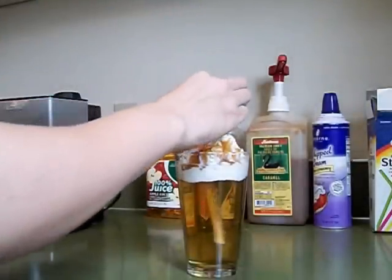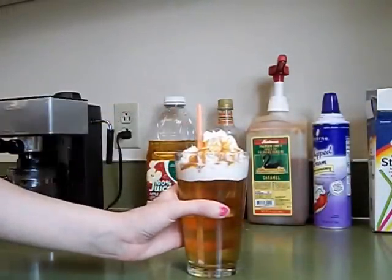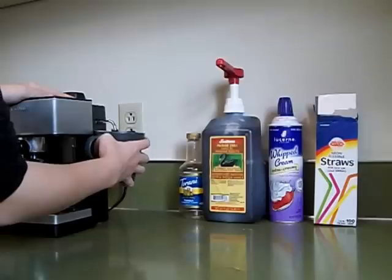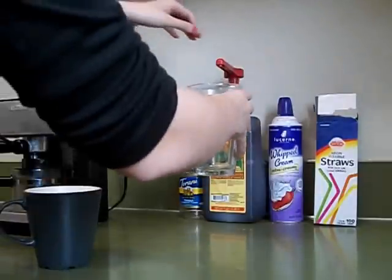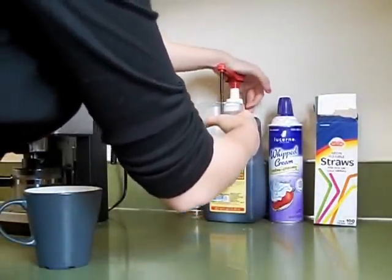Next we're going to make a grande hot chocolate. Start by steaming approximately 12 ounces of milk. Then to your 16 ounce glass add 4 pumps of bittersweet mocha sauce.